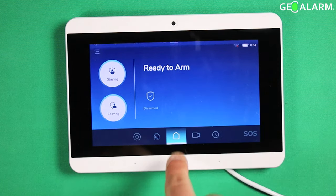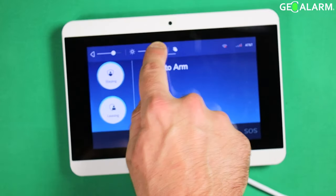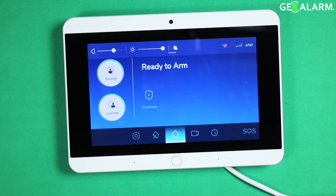All you're going to do is just pull down from the top like so, and the brightness is located right here. You can just move it and obviously it'll dim, and then you can go ahead and pull it back up and it'll brighten right back up.